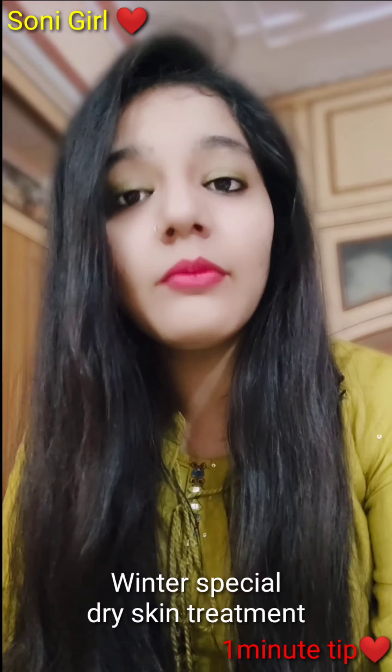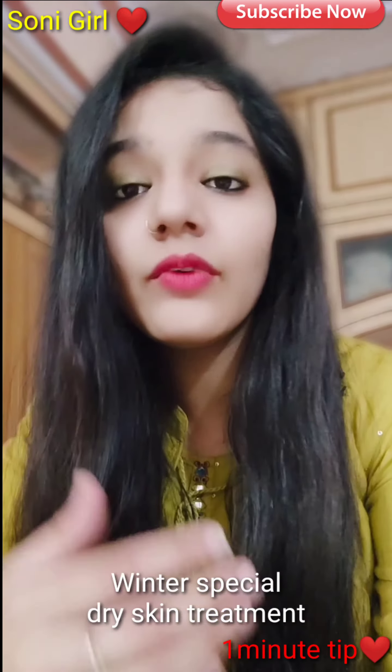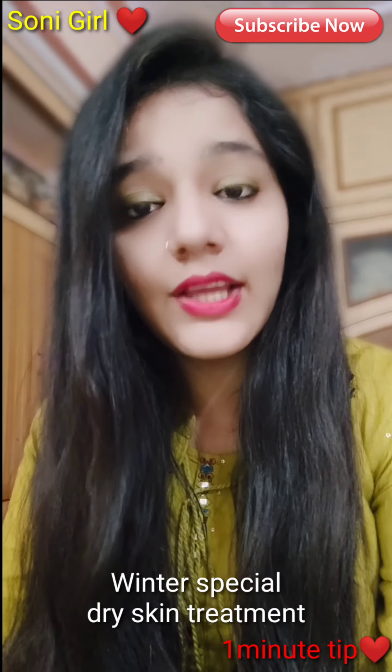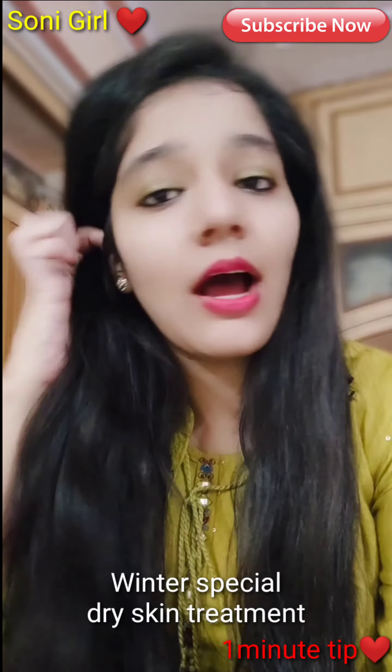Basically, we need to take aloe vera. If you get a fresh aloe vera leaf, it is very beneficial and very good. In fresh aloe vera, add a little rice flour. If you don't have rice flour, you can take 1 teaspoon of sugar. Then scrub it on your face.